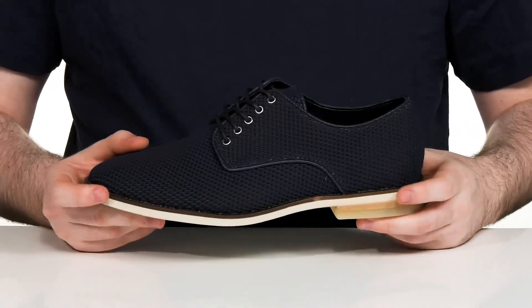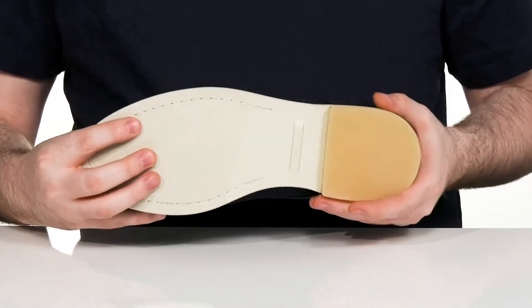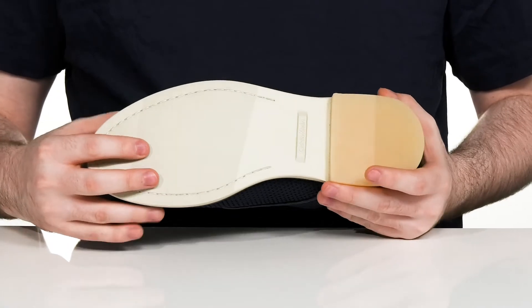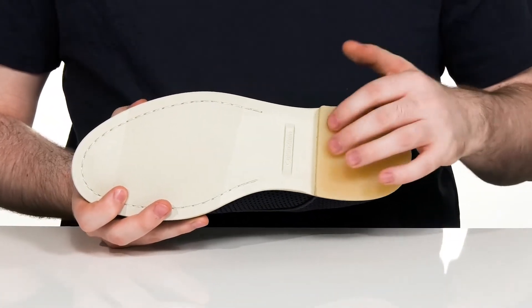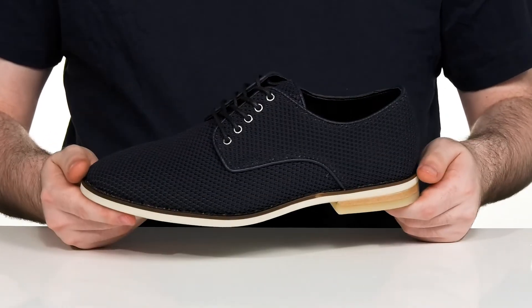The midsole is well stitched, adding some durability, and the outsole is made with a very lightweight synthetic with some grip on the forefoot and a rubber pad on the heel. It's also a stacked design to give you a small boost in height.